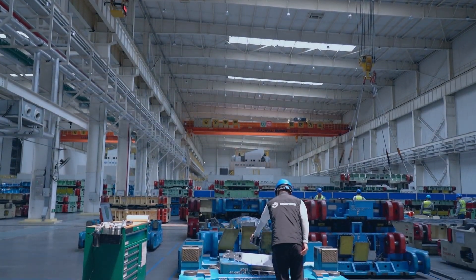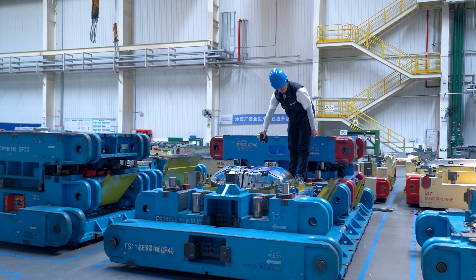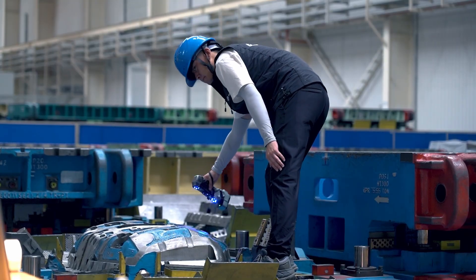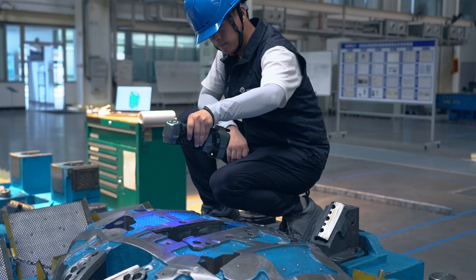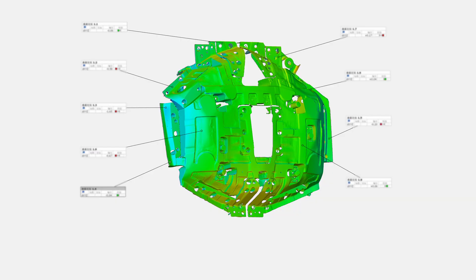Today we're using the SimScan E wireless 3D scanner to inspect stamping dies, ensuring their precision after high volume manufacturing. This rear wheelhouse stamping die, with its intricate curves and tight tolerances, is a challenging measurement task. However, the SimScan E, with its high precision of up to 0.020 millimeters, compact size, and wireless portability, makes it easy to capture every detail right on site. The 3D data is then thoroughly inspected to identify any deformations, allowing engineers to make precise corrections.